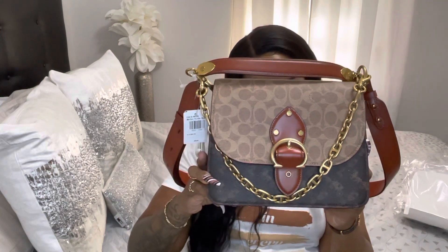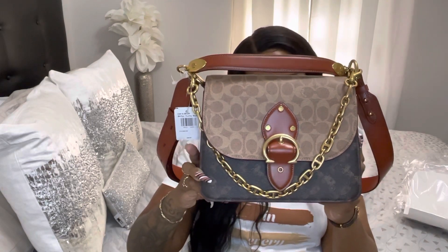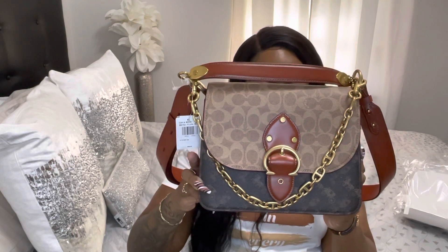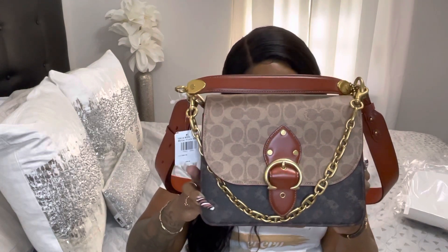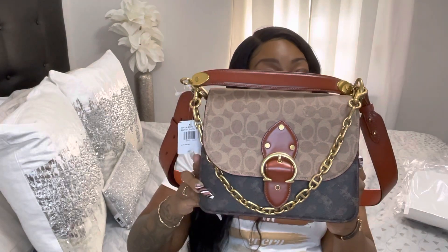It has an inside zip snap pocket. The handle has a four and a half inch drop. It has a detachable chain strap with a nine inch drop, and an adjustable strap with a 21 and a half inch drop for the shoulder or crossbody look. It's seven inches in height, four inches in width, and nine and three-quarter inches in length.